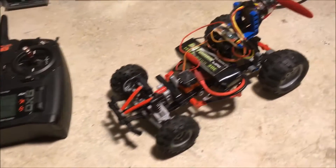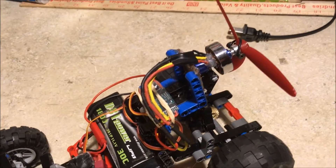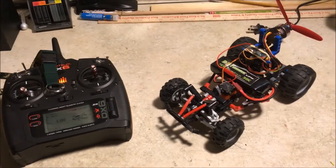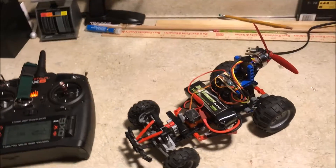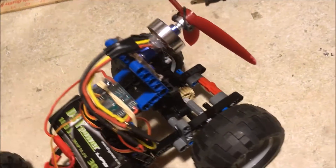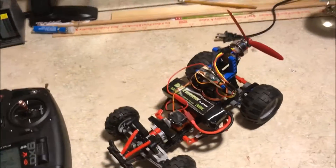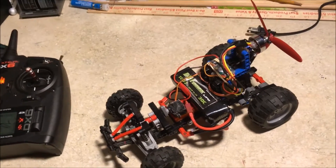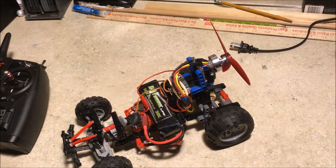I've built this Lego RC car that's powered by a little 300 class 1600 kV blue wonder here. I've been wanting to do something like this for a really long time, and I've been doing some experimenting with connecting the motor directly up to the drive shaft using the gears down here, but I could not get that to work because the gears were too flimsy and plasticky — they're made out of Legos. So instead I decided to go just with the propeller idea.